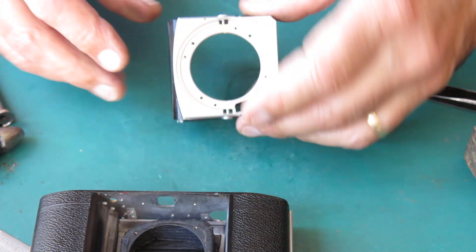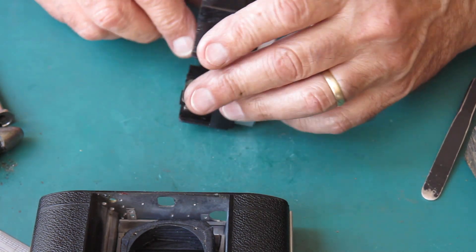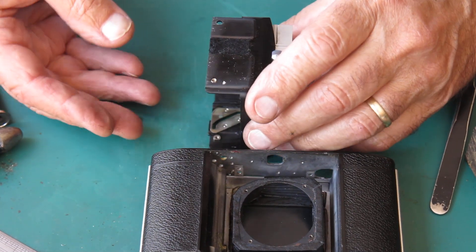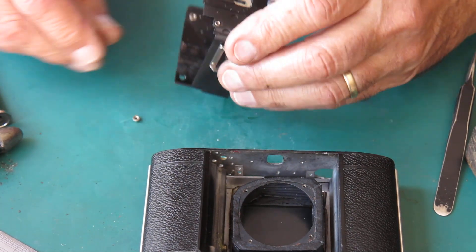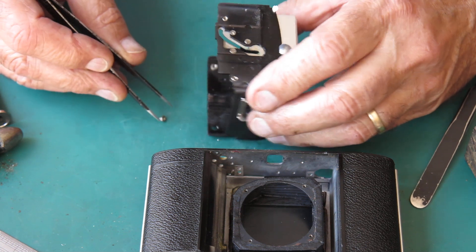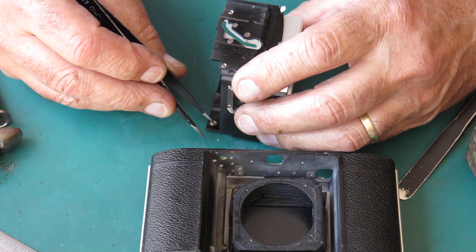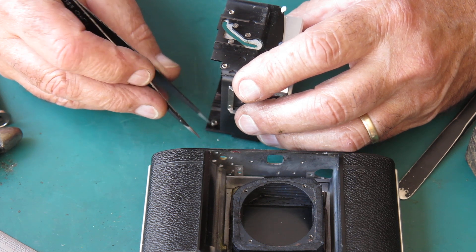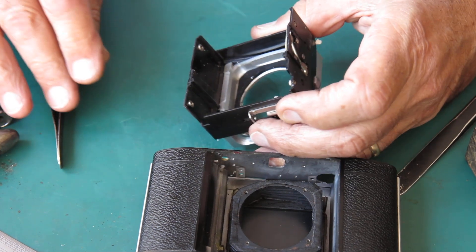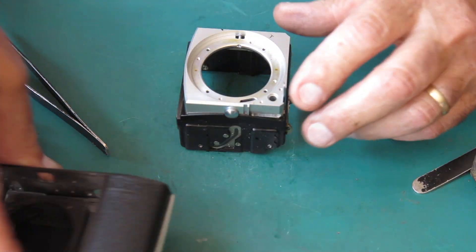Just take these pieces out. That's the transfer shaft, here is the shroud, that little piece there, and that bush there - that's what fell out when I was getting that screw loose. It's D-shaped and it fits into the shroud from the inside, and it's pressed in place.